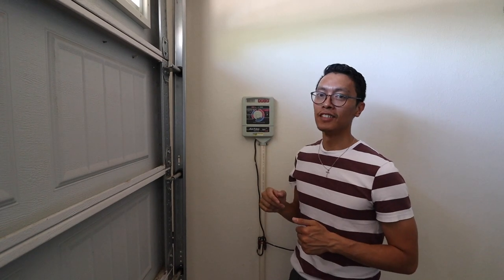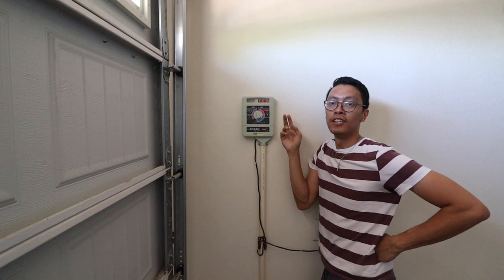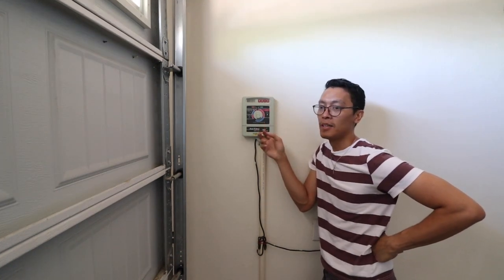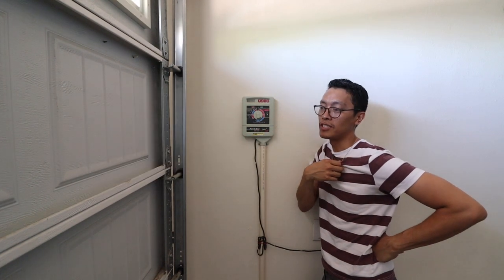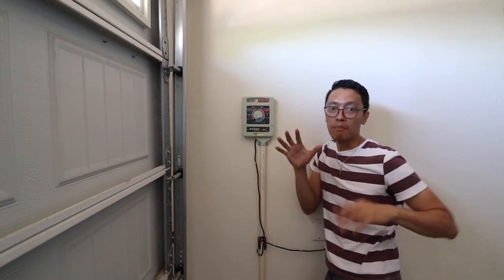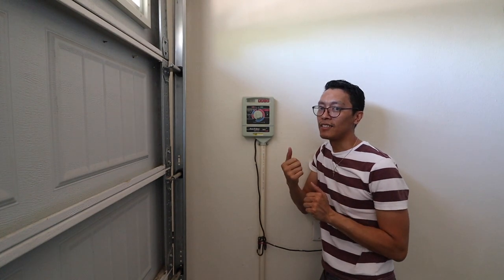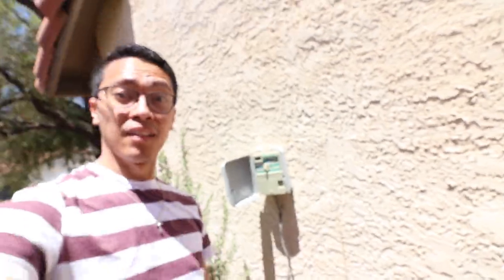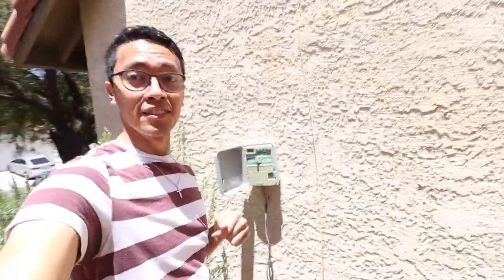This is your irrigation clock. Basically this is the one that's in charge of controlling your watering your plants. I've seen a lot of this type in a lot of houses, but there are more advanced ones that are much easier to control or set up. Usually they are found inside the garage, but there are some instances that they are found outside — like this.